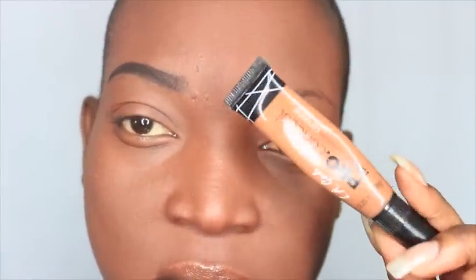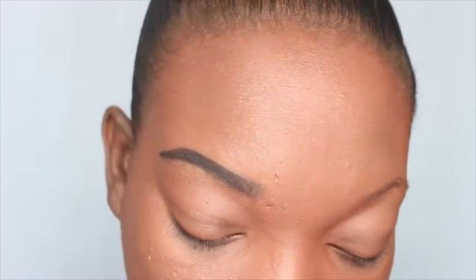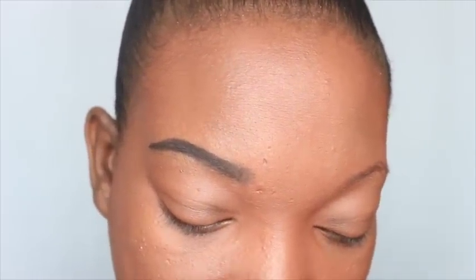Now I'm going to go ahead and go in with my LA Girl HD Pro Concealer. I'm going to use this brush right here — I think it's from Coastal Scents, just a regular angled brush, so use whatever brush you have on hand — and define the brow.